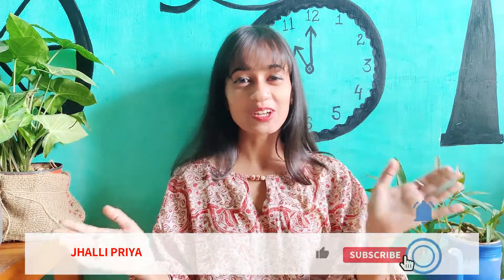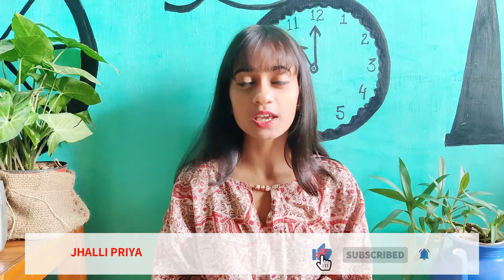Hey guys, welcome back to my channel Jhali Priya. I will show you how to style your basic white straight pants for different events and applications. You will see how to style a white single pants. So without wasting any time, let's get started.